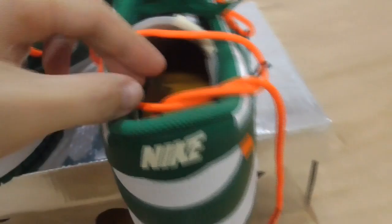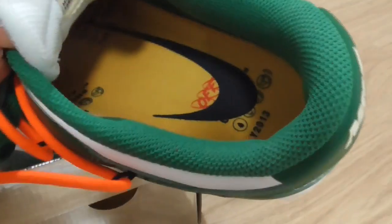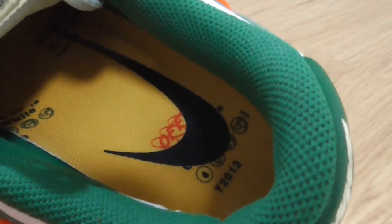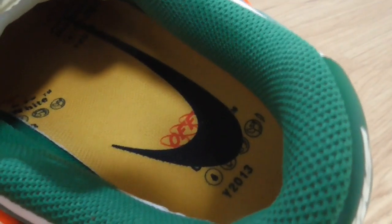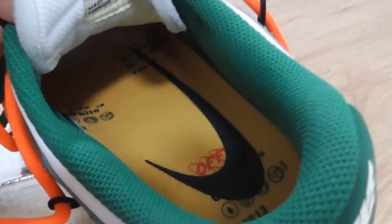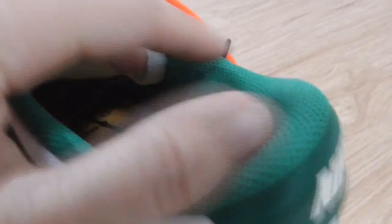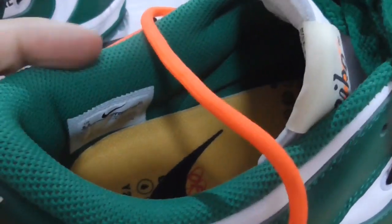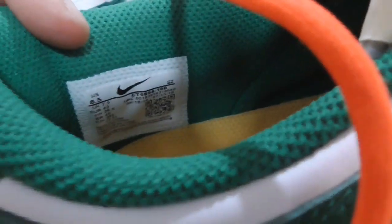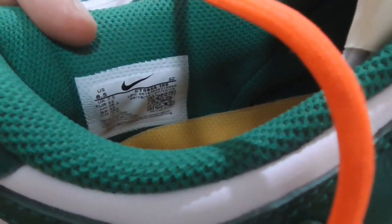On the inside, you can look at the insole. It's a black and yellow color with a black Nike logo and other printing — you can have a close look. The inside uses another kind of material. The side tag shows size 8.5.